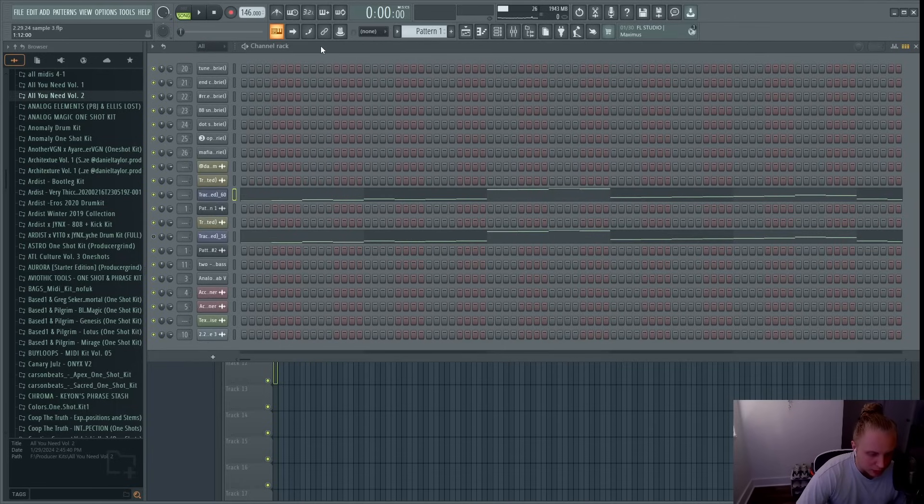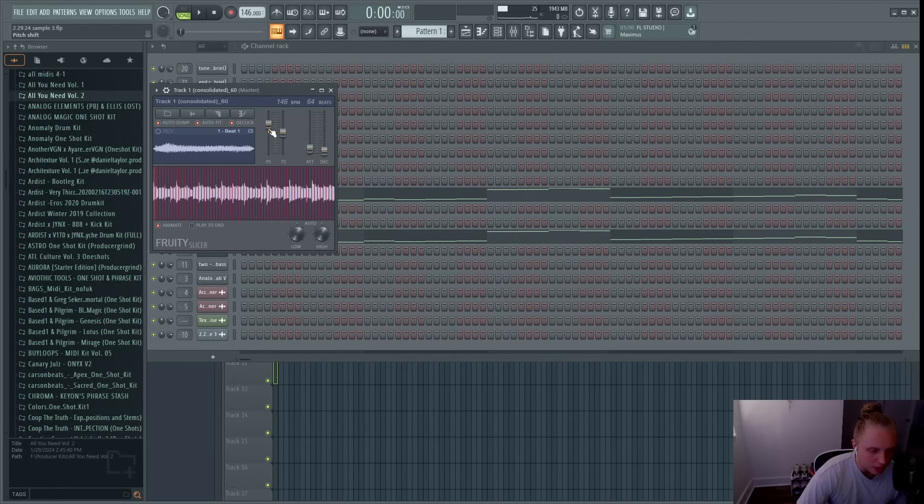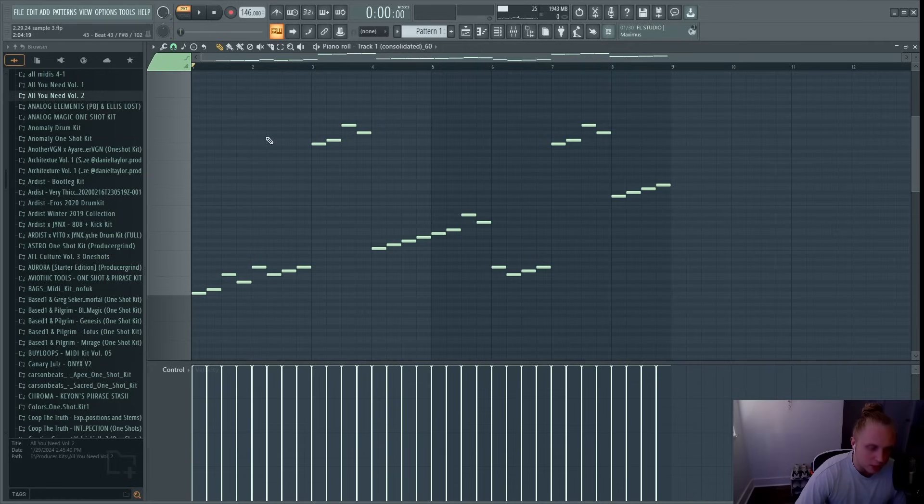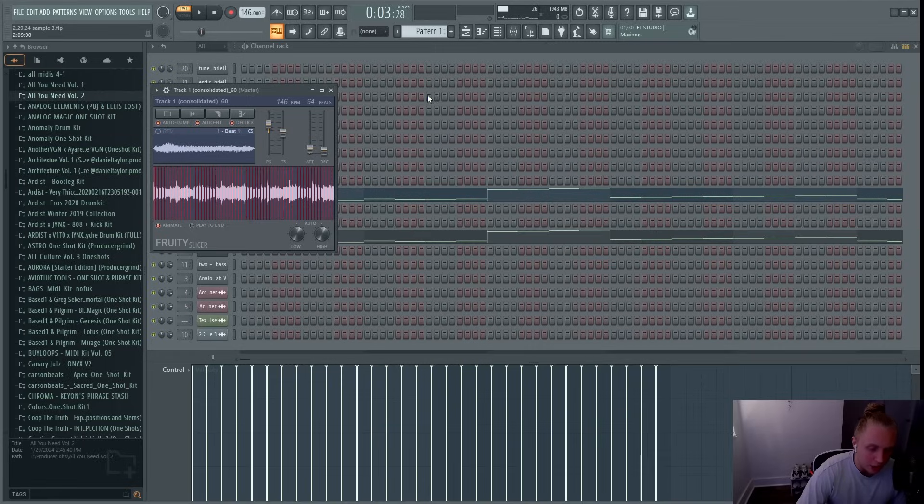I opened up Fruity Slicer, dragged in the sample, and pitched it up five semitones. When doing this method I usually pitch the sample up anywhere from two to seven semitones. I turned the attack and decay up a little bit, then set it to Slice at Beat. Once you've done that, you can play each slice individually and basically rearrange the sample. I played around with the different notes and came up with something I liked — it combines the first and second parts of the hook, mixing the vocals and the synth sound into something completely new.